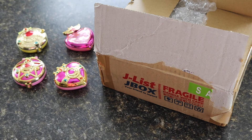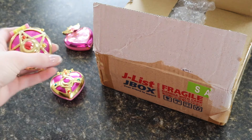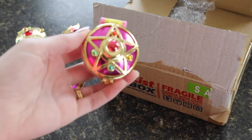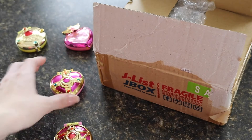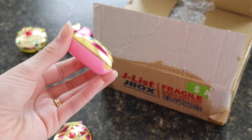Hi YouTube! Rae here and today I have an unboxing video that I've been excited about for a very long time. Last year Sailor Moon Gachapons were released for the compacts and they were cheap, gorgeous, and super high quality for the price. I absolutely loved my collection — they're wonderful.